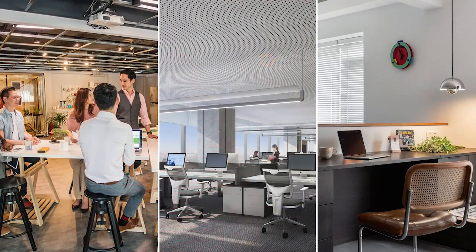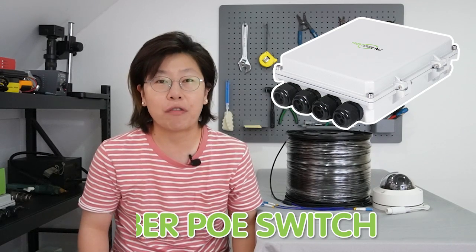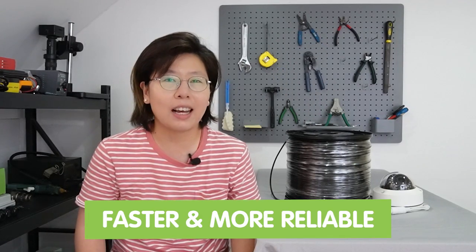Hi guys, looking to take your network system setup to the next level? Whether you're running a small business, managing a large enterprise, or simply looking to upgrade your home network, the fiber PoE switch can help you achieve faster and more reliable connections across all your devices. Don't let clutter and unreliable network hold you back — upgrade to the fiber PoE switch and experience the benefits for yourself.